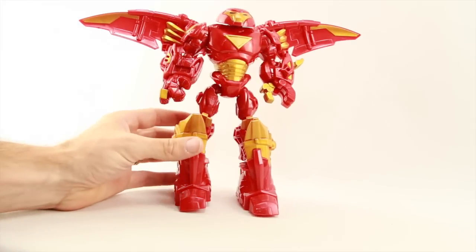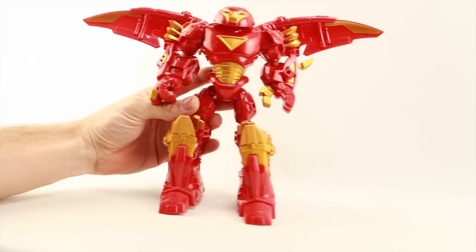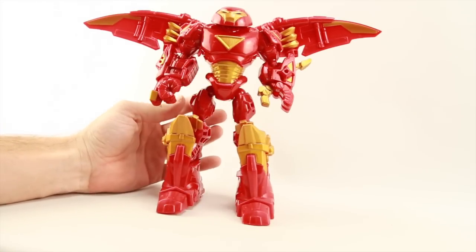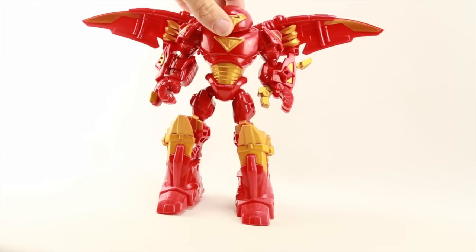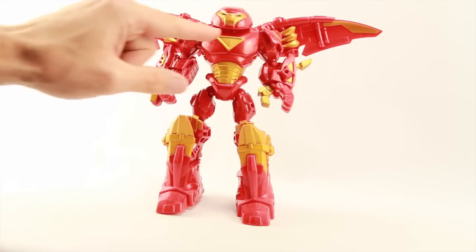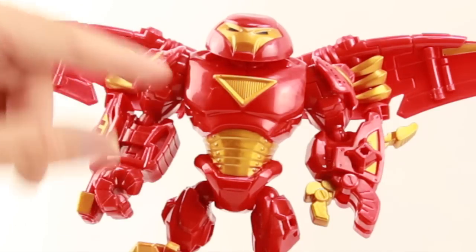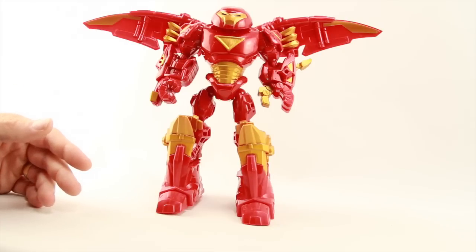Moving on to the Hulkbuster — this is probably the figure you'd be buying this set for. They've done a pretty good job with the overall sculpting; it looks pretty good. It's done in a cartoony big blocky look since it's a line geared more for kids, but they've done a nice job with the sculpting. You've got the vent on the unibeam, and this figure seems to be based primarily on the comic book version of the Hulkbuster, not the movie version.